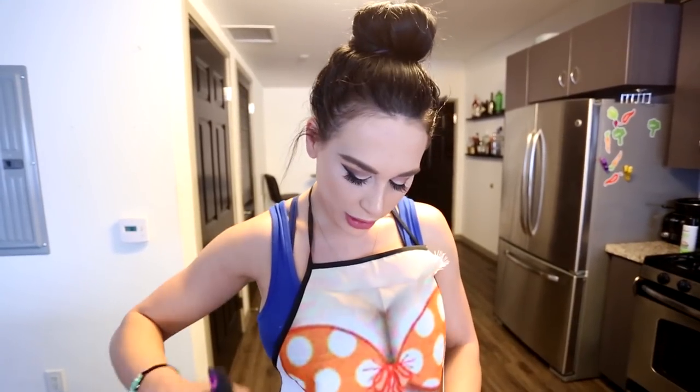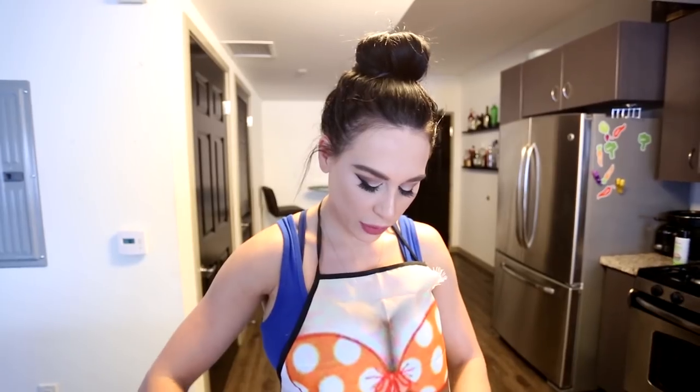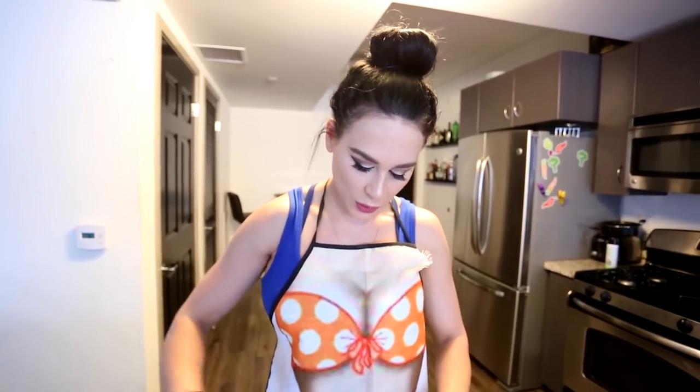The thing about coconut flour is it will thicken, so it might look a little watery right now, but just give it a few moments and it will really thicken up. Almost have to let it sit. Let it whisk, let it do its thing, let it be friends with the egg whites — they're going to stick together and get thick. That's like a metaphor for friendship. I'm trying to sound philosophical, give you more than just a recipe here.